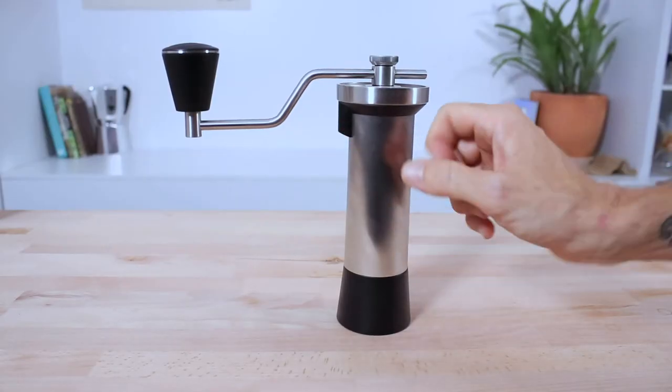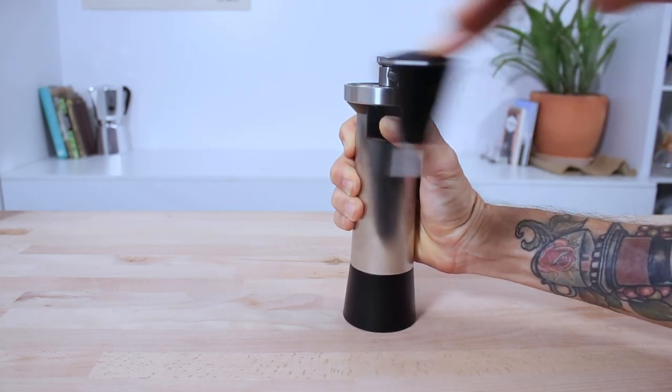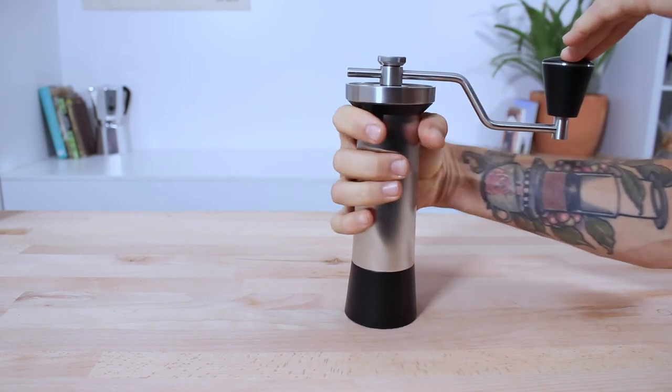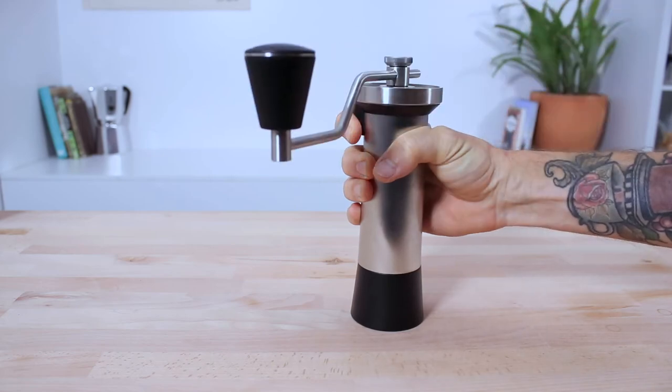During grinding, there's also a handy thumb stop at the top of the grinder, which helps ensure the grinder is not slipping in your hands. I've actually preferred to use my pointer finger and wrap it around — kind of like holding a trigger. It just feels more natural to me that way.